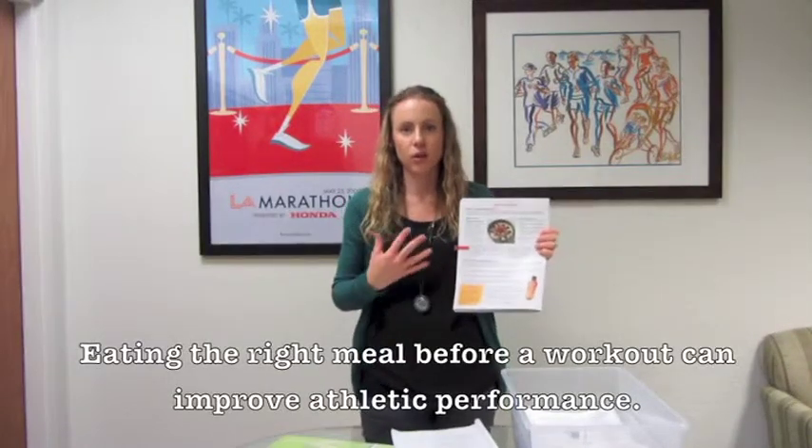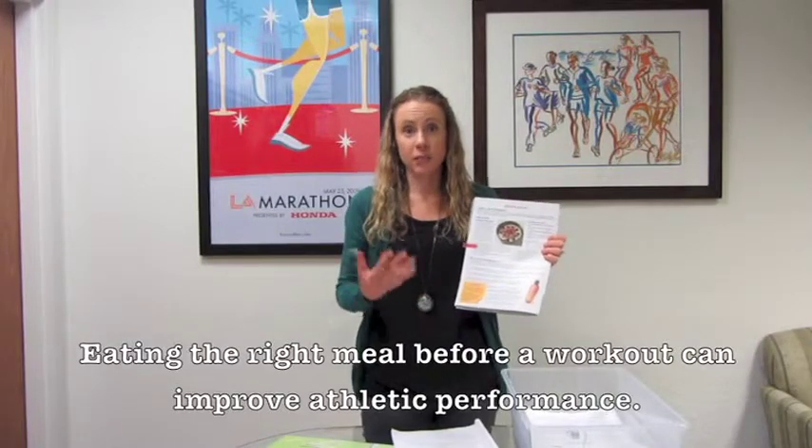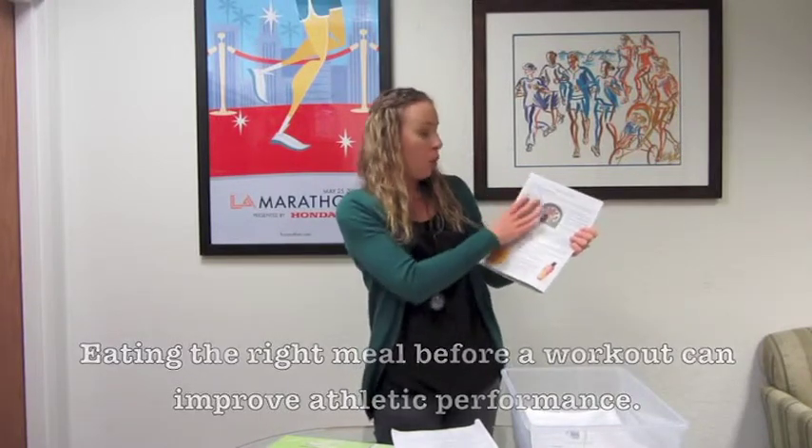Here you'll discuss what to do before exercise — making sure that students are going into not only practice but especially their big games well nourished, with the energy they need to get through the game. It breaks it down into three to four hours before exercise and then 30 to 60 minutes before exercise. There's a little box called 'practice eating' — before a big game, students don't want to suddenly introduce a new food. They want to stick with foods they know work with their stomach and bodies.